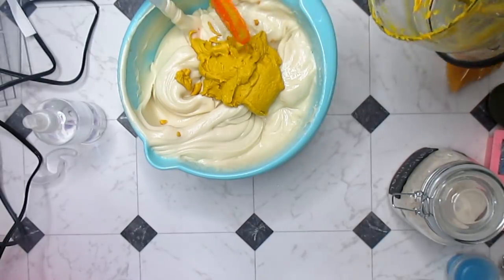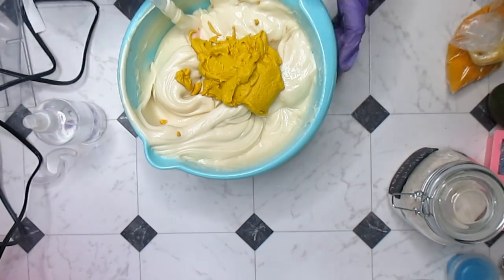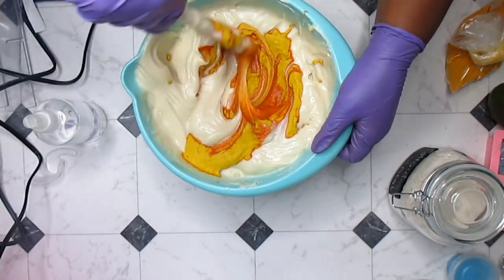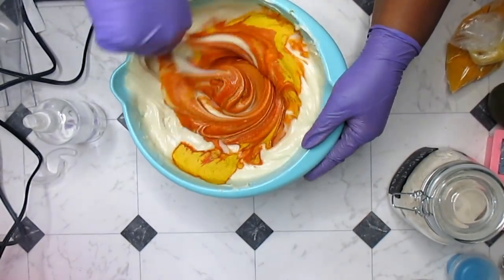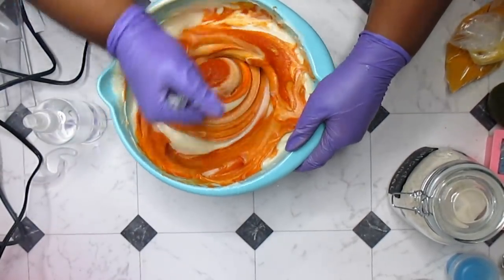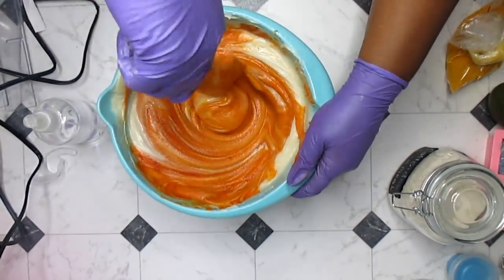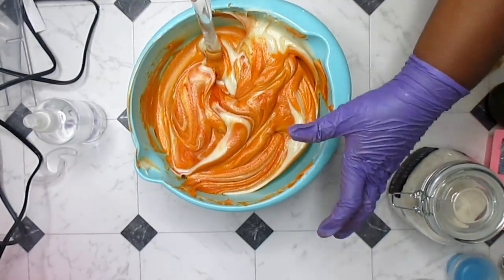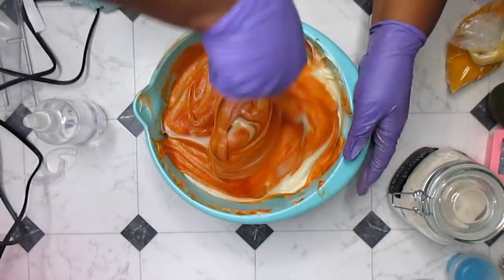All right, let's go ahead and hand mix this. Wow, look at that reaction! That's a color — I love that. What a pretty color! Natural colors are really beautiful and I'm going to try to start incorporating more natural colorants into my soaps because this is really pretty.